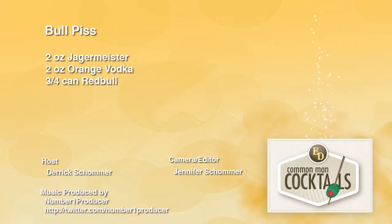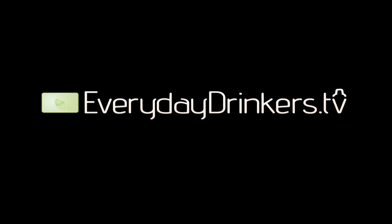I'm guessing the brown is the bull and the yellow is the piss — very symbolic. That is deep. I'm going to leave this show having taken something away I didn't even think I could get. Bull Piss — that's the bull in the middle and he's swimming in his own piss. Lovely. I didn't make the drink. EverydayDrinkers.tv is where you can see the drink. We're teaching you how to drink. We'll be back. Bye.